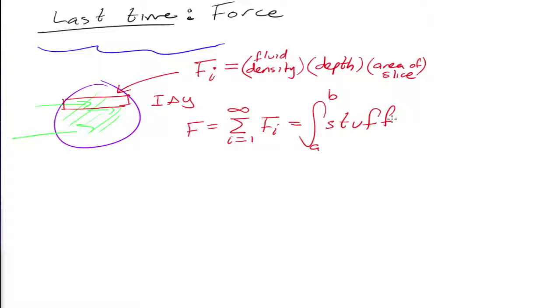So let's do another example. Last time, we did a couple examples — we did a rectangular block, and then we did a parabola-shaped plate dunked in water.